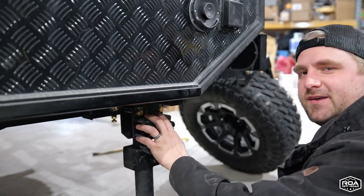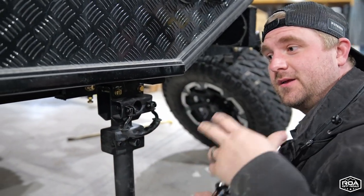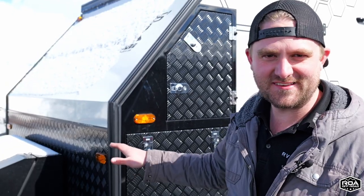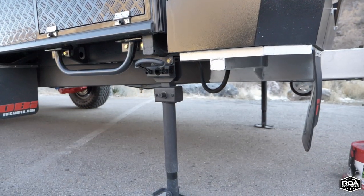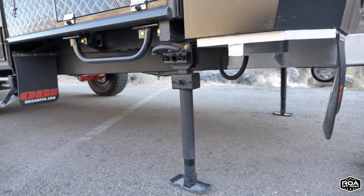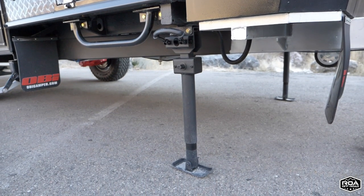All right, those are all nice and snug. We got those old stabilizer jacks removed and now we've got the leveling jacks on here. Each of these jacks are rated for just under 2,000 pounds, so with four we're just under 8,000 pounds — which is well over what this trailer weighs — so we're able to level this.